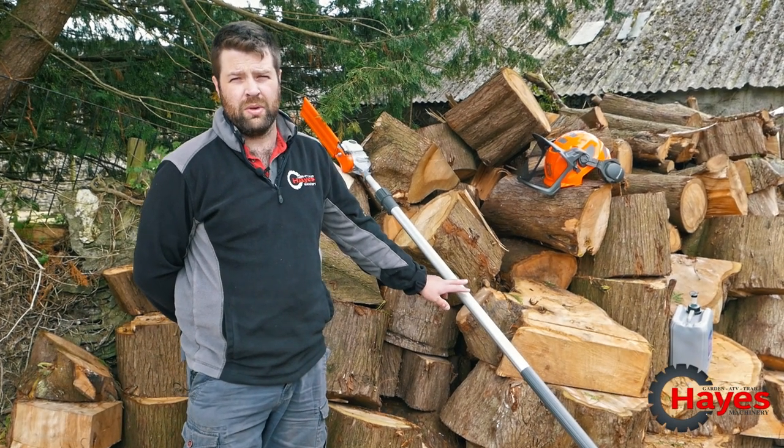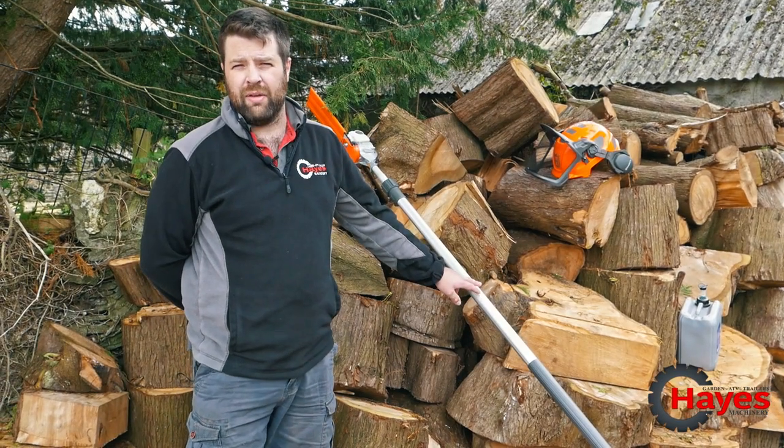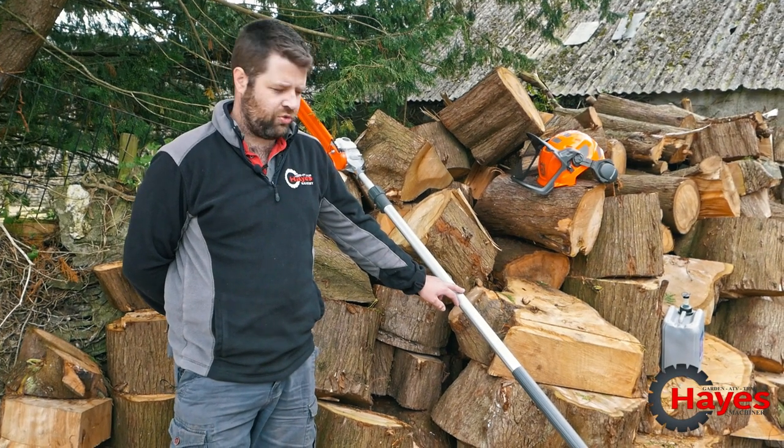You've got about two hours run time on the BLI 200 battery that comes in the kit, and you're also recommended to have the QC330 charger because it's a 5.2 amp hour battery that comes with it, so obviously it's quite a big capacity battery.